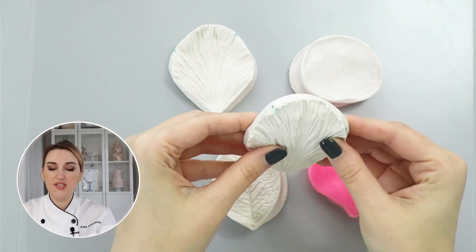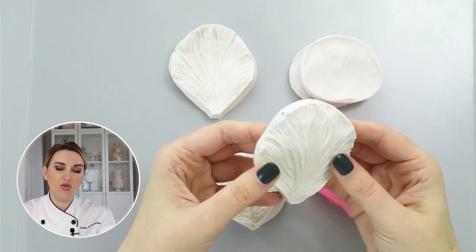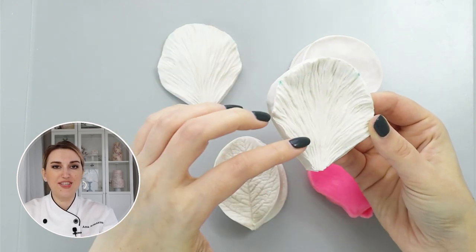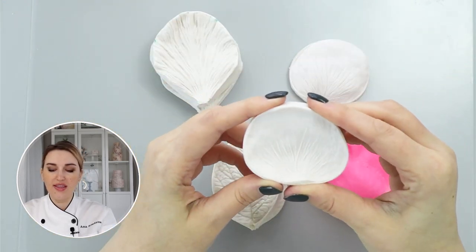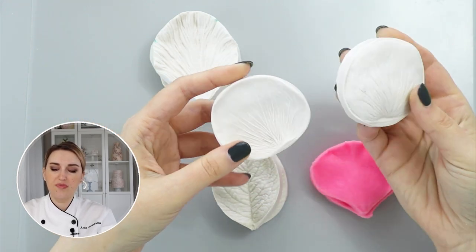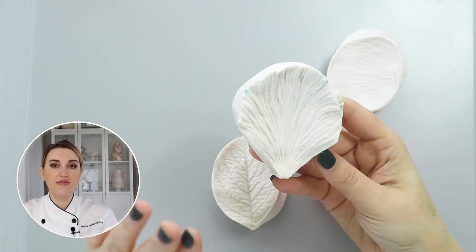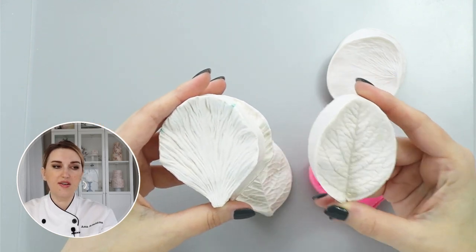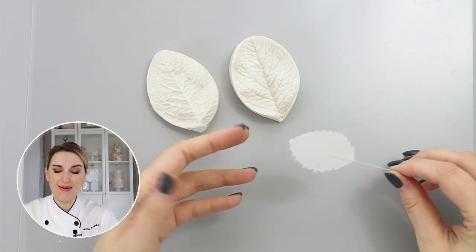The other aspect you need to pay attention to when veining your wafer paper is to choose something soft. Even this one made out of silicone or rubber is relatively flexible, which means it's much easier to put your wafer paper in and transfer all the texture. On the other hand, this one — you can see you can barely bend it — and that means your wafer paper will stay flat. So I highly recommend you invest in something like this peony veiner by The Sugar Art and the leaf veiner by CK brand.